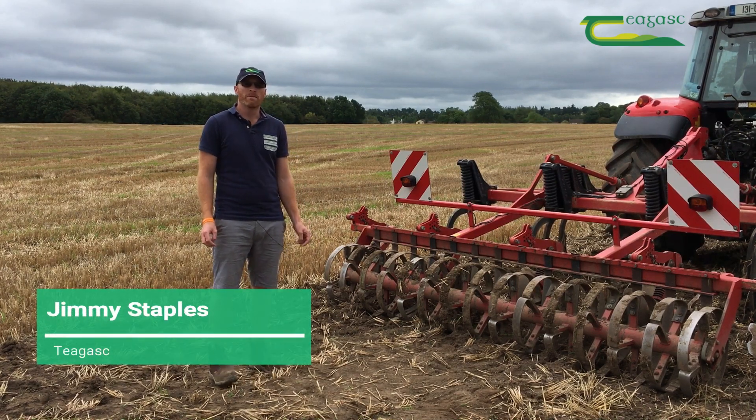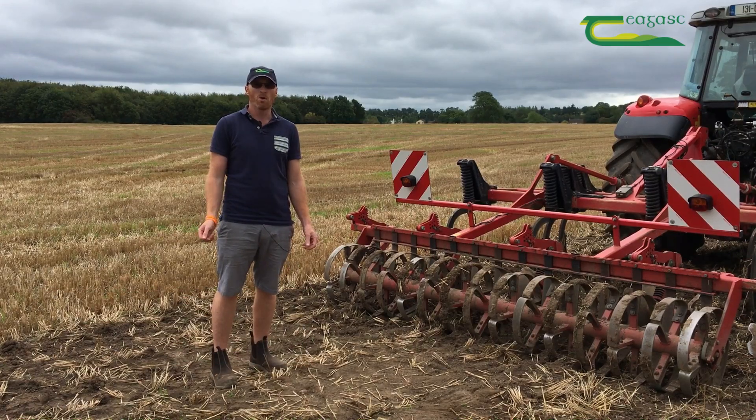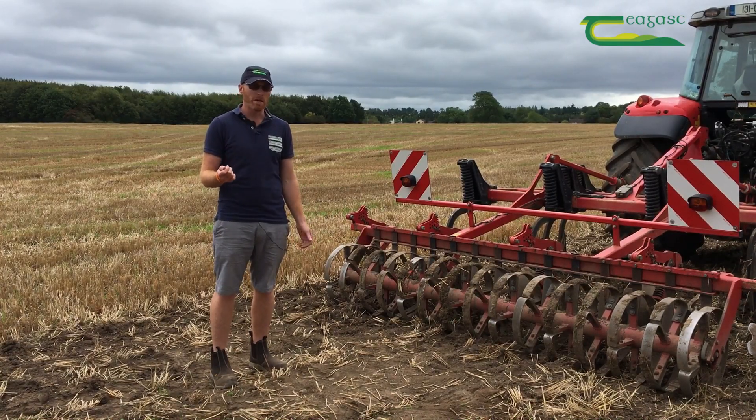Stale seed beds can form part of an effective integrated pest management grass weed control program. There are a couple of things you need to take into consideration before you go out and start cultivating in order to establish your stale seed bed.